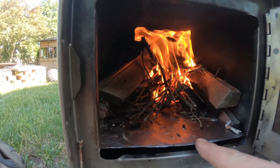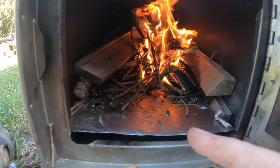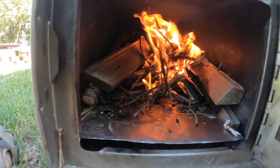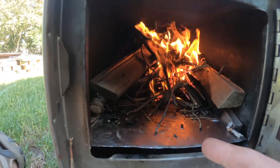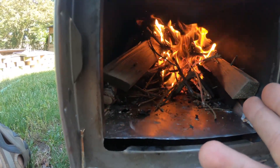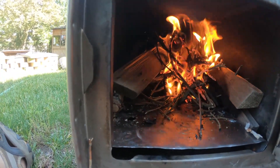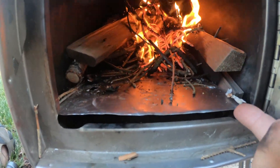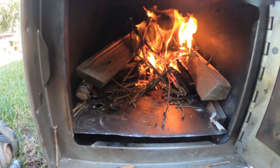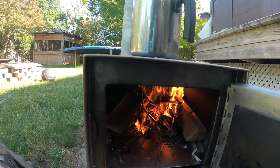I put a false bottom in this stove to prevent burnout through the bottom. I took a piece of stainless steel sheet metal, cut it to size, and added a half inch on either side so I could bend it down. That way it sits up off the bottom a bit, allowing airflow underneath the fire as well as preventing it from burning the bottom of the stove out.